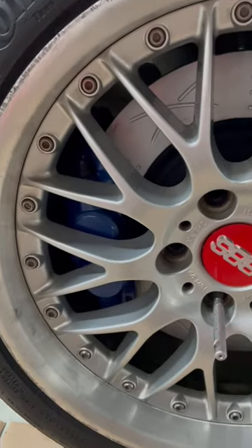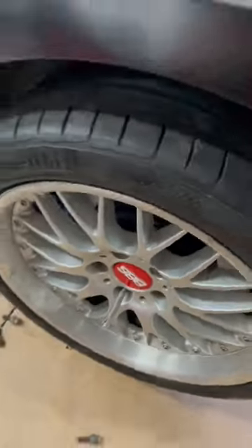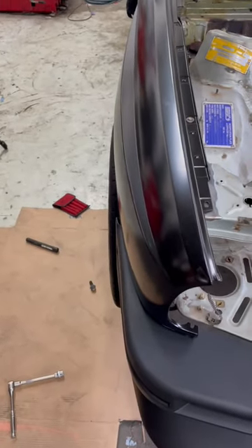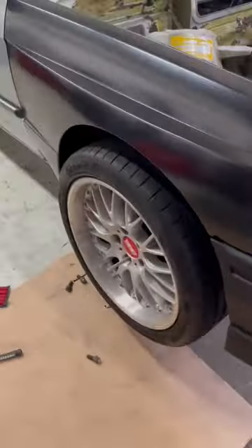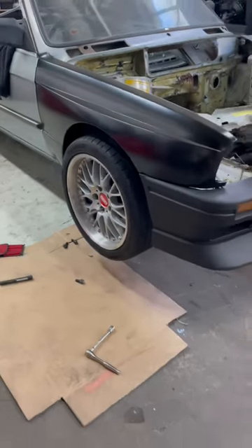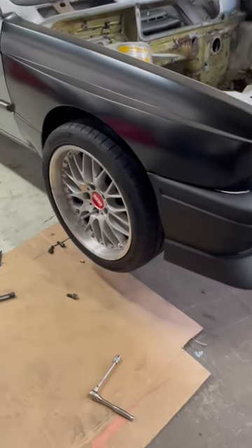It's annoying — it's still got a little bit of setback, so if the wheel was sitting flat it would be perfect. Offset is correct, size is correct. If they were black the look would be correct, but it doesn't fit.